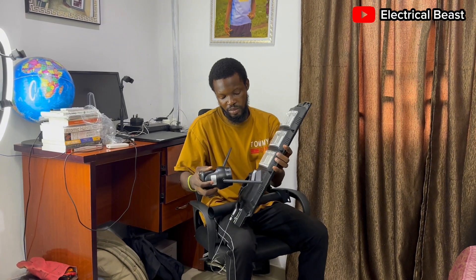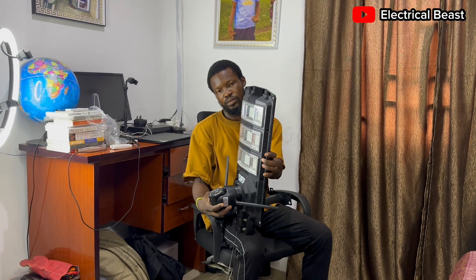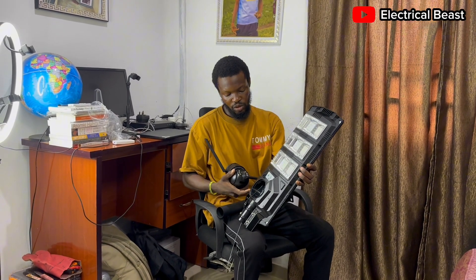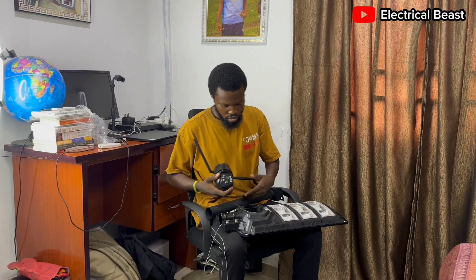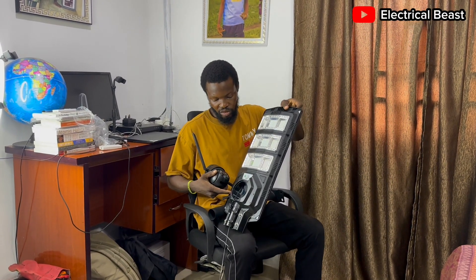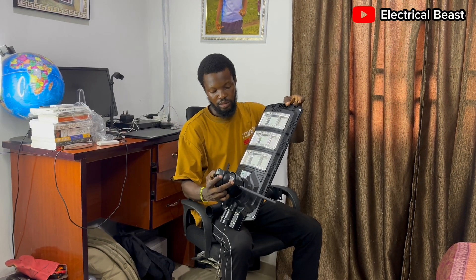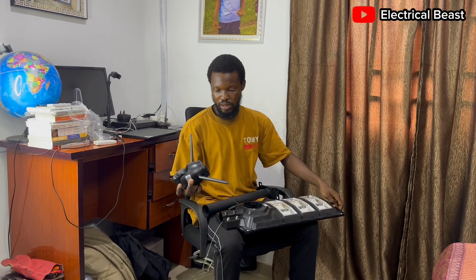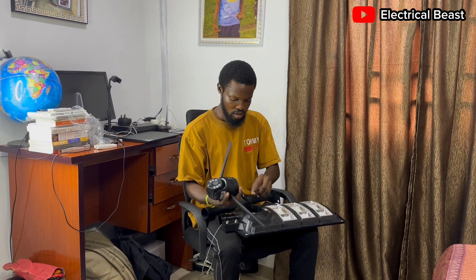This is the spot where you can place the camera like this. If you want to switch it on, at this spot on the light we have the on/off button. This is the on/off button for the camera. When you connect this USB connector like this and switch it on, you'll see the camera come on.